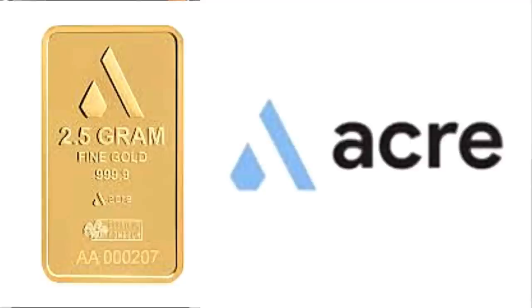Acre Gold lets you invest in physical gold without coming out of pocket all at once. You know how the price of gold has been all over the place lately? Now there's a way to buy gold through a company called Acre. Acre lets you subscribe to gold bars for as little as $30 a month. You pay each month, and once your gold stash reaches the price of their gold bars, they discreetly ship Acre Gold to your house.